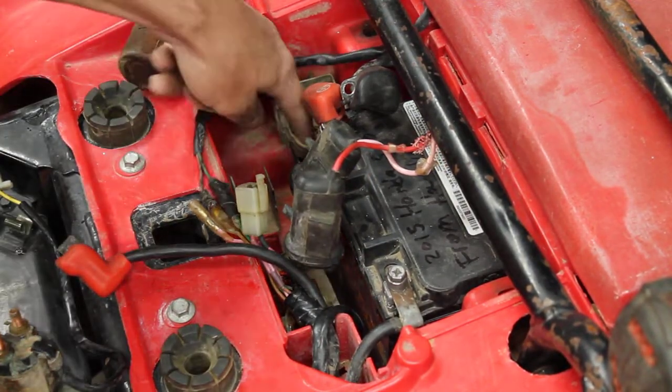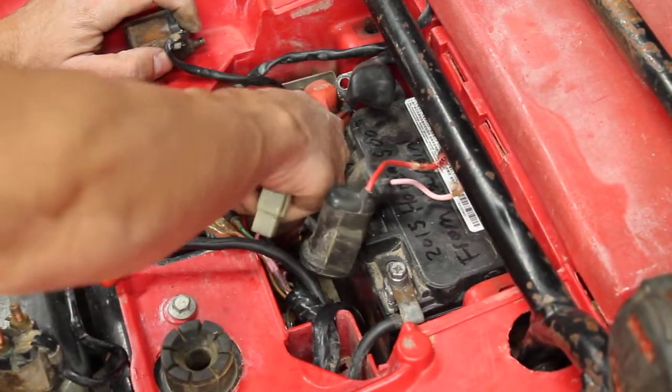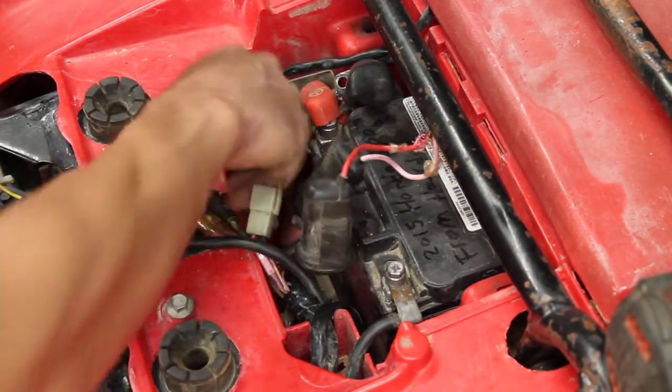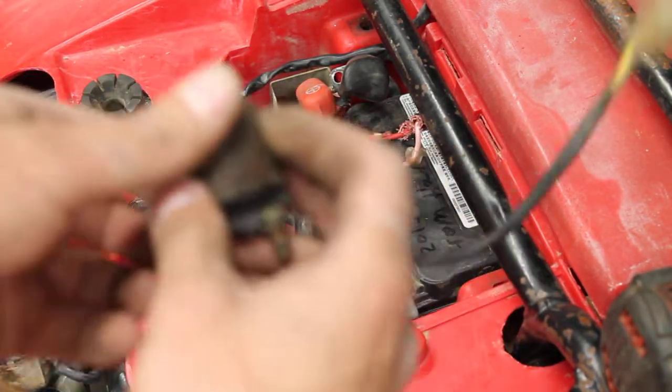The wire runs in behind this solenoid boot, so pull the boot off the tab and pull the wire off. There's the old solenoid.